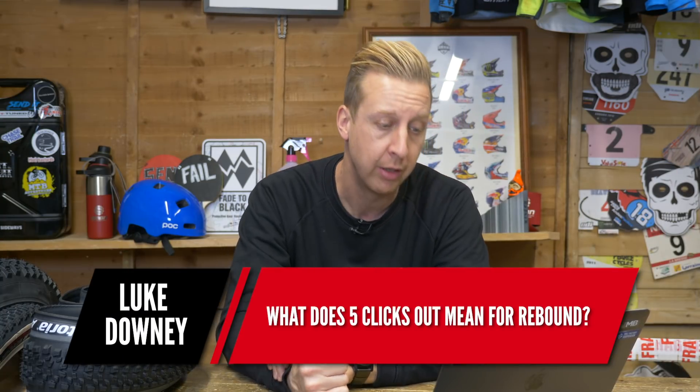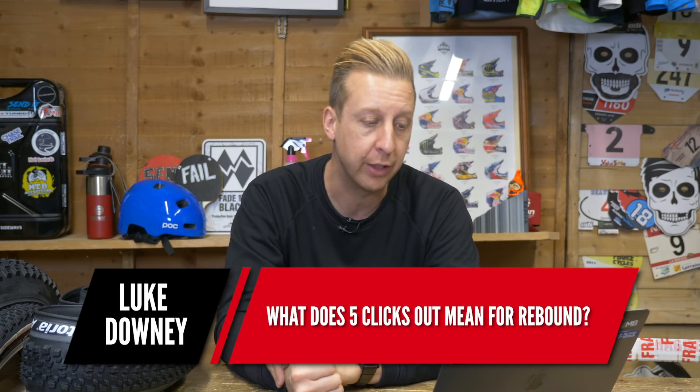Over to Luke Downey now. His question: what does 'five clicks out' mean for rebound? With rebound and compression, there are two ways of referring to the amount of damping you're putting on the shock. If you screw the dials all the way in so it's fully closed, 'clicks out' means clicking back from fully closed. So five clicks out of rebound means five clicks back from fully closed. Some manufacturers do this the opposite way around from fully open, but that would be 'clicks on' rather than 'clicks out.'